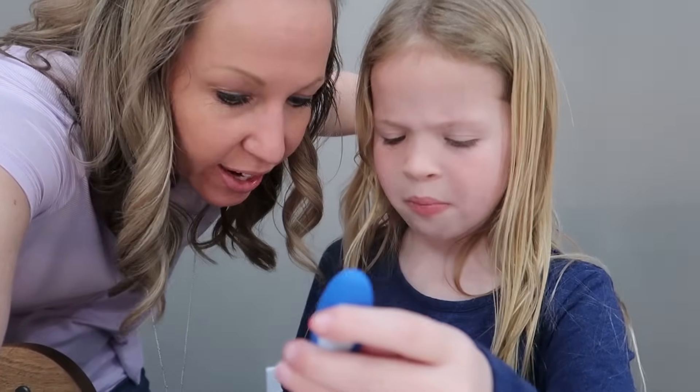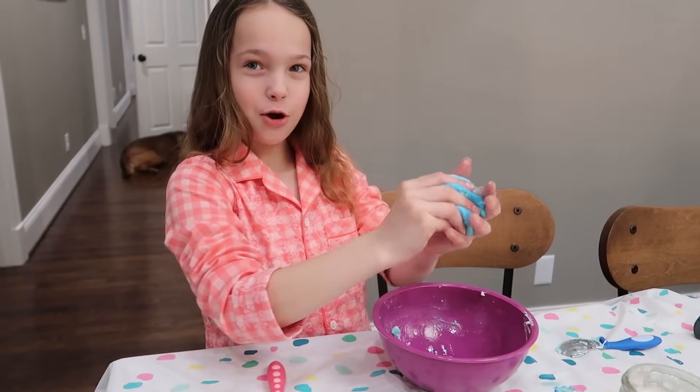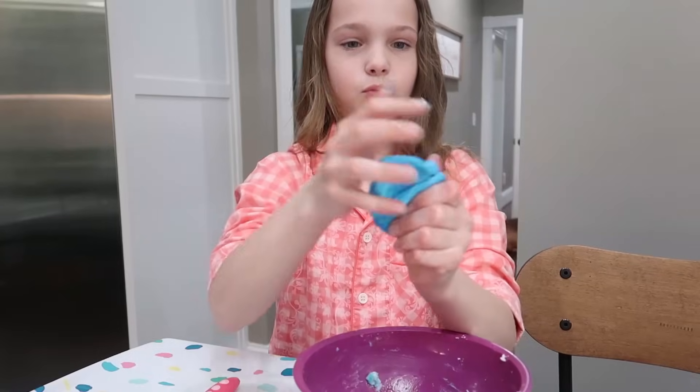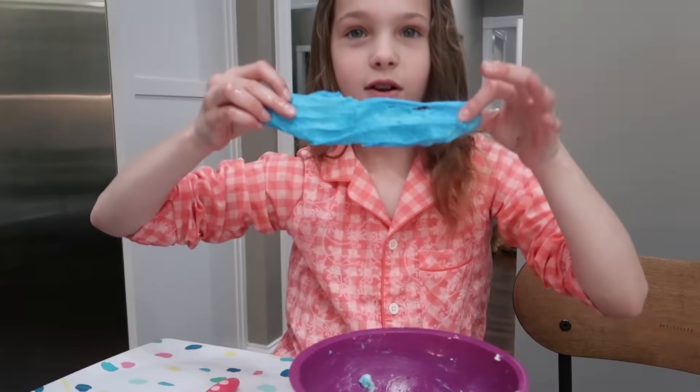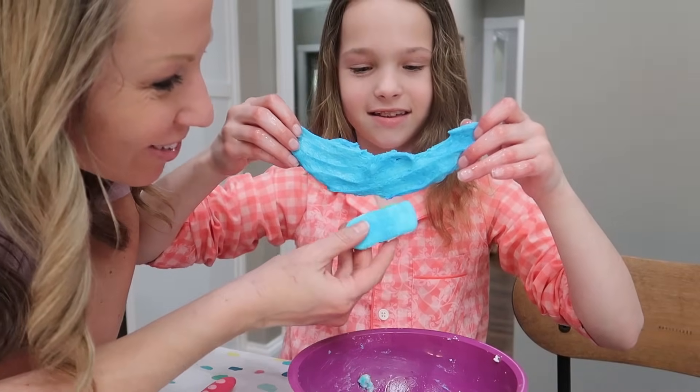It's a little sticky still. Add a tad of cornstarch. Ooh, it feels like Play-Doh! That's the goal. On the camera it looks pretty close to the actual Peep color. Oh yeah, you got it pretty close, girl.